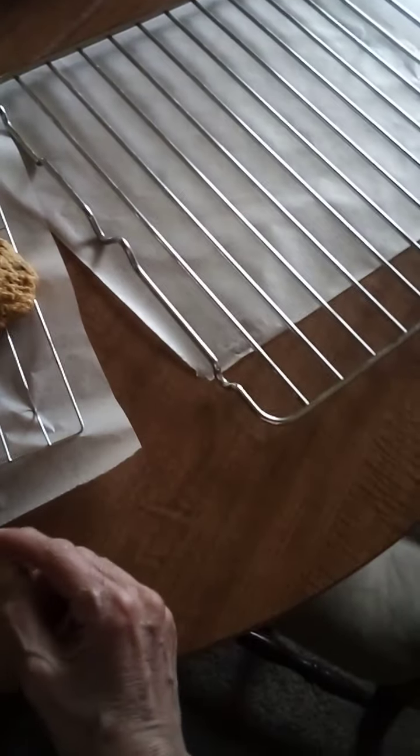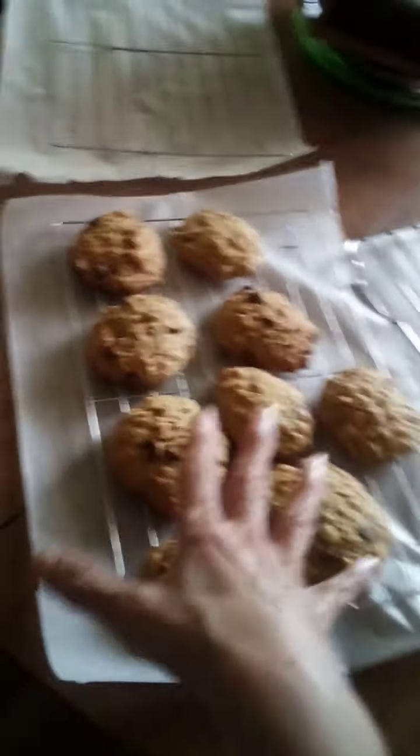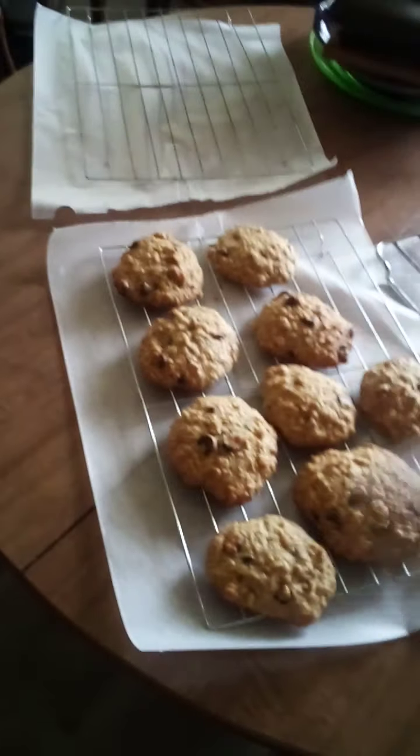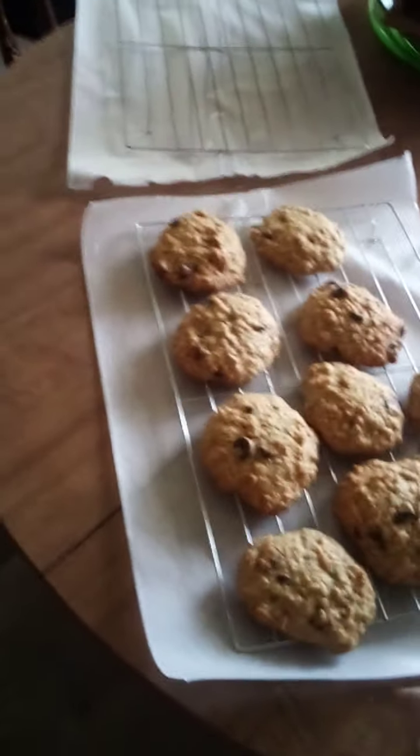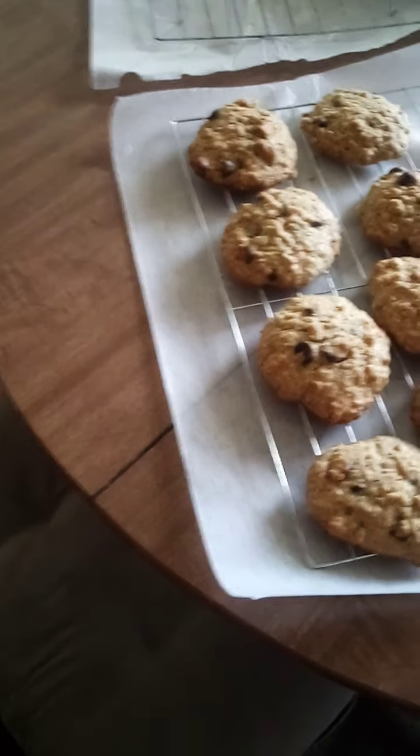Always take your cookies out just a little bit before they look done, because they're going to keep baking. So that's it.